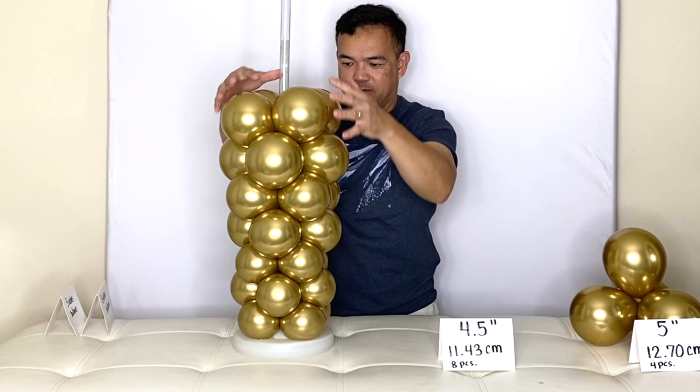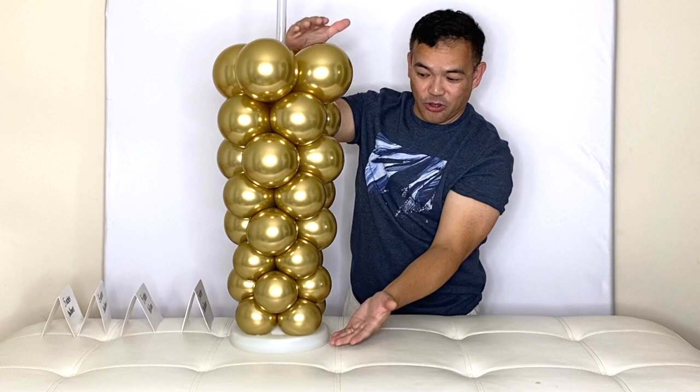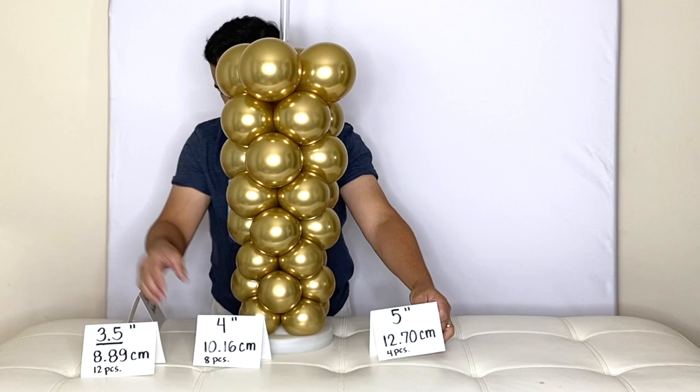There you go guys, just like this — just like that for now. These are all five-inch balloons inflated to those numbers. Now we will need our 260Q balloon. You stretch this first.